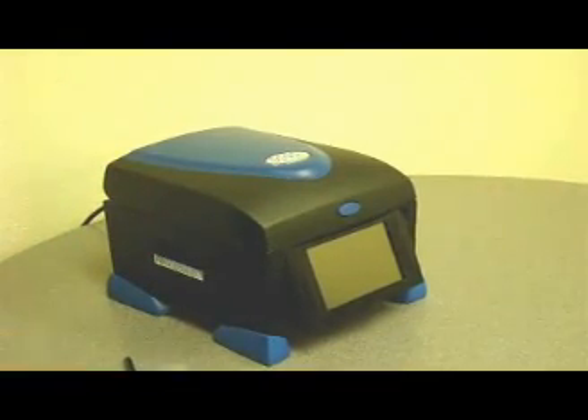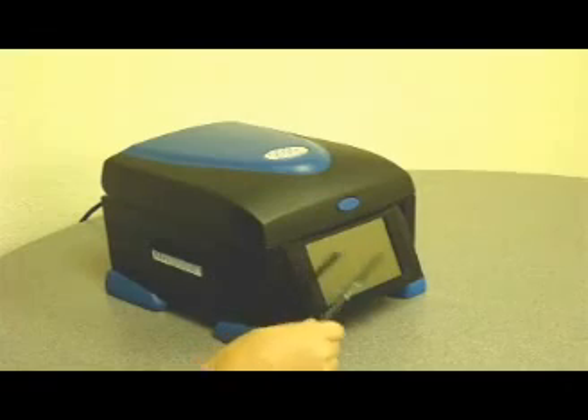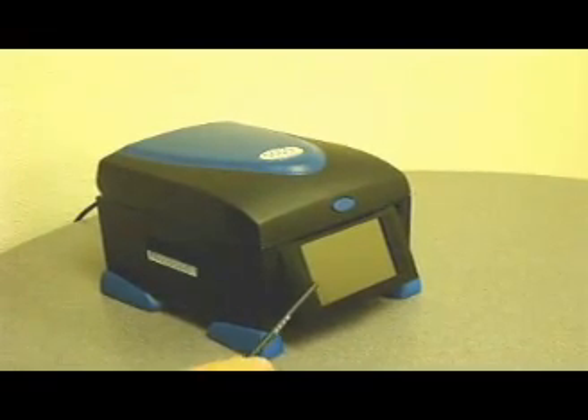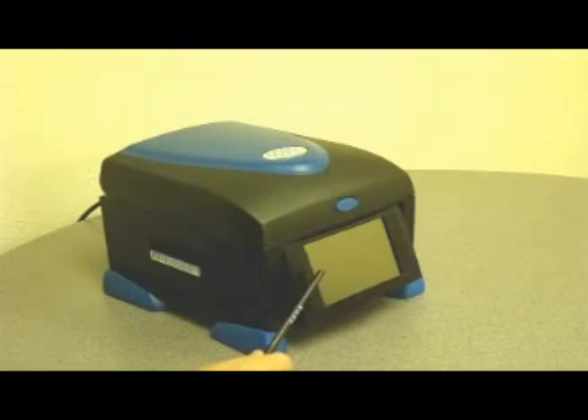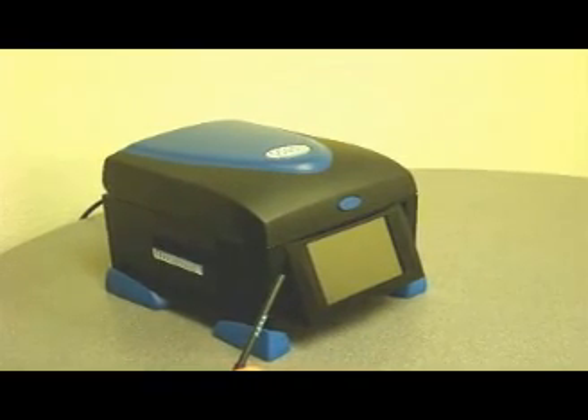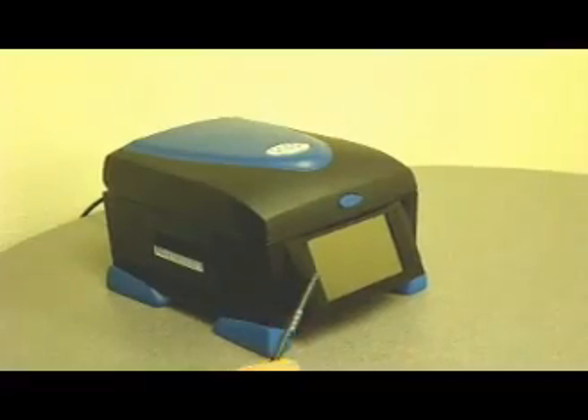No more guesswork. The heart of the control system on the Amplitronics brand thermal cyclers is the 5.7 inch touch screen. The A4 features this in black and white, and the A6 advanced unit is in full color.